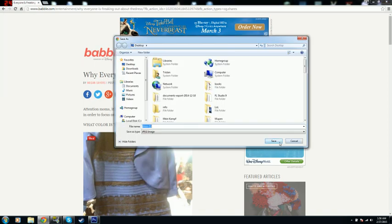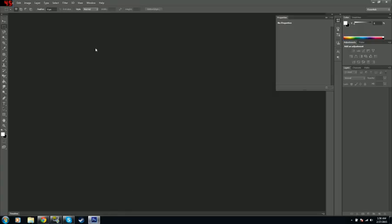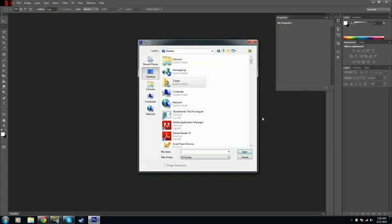I'm actually going to save the image real quick. Boom, it's there. And let's open it up right here in Photoshop.